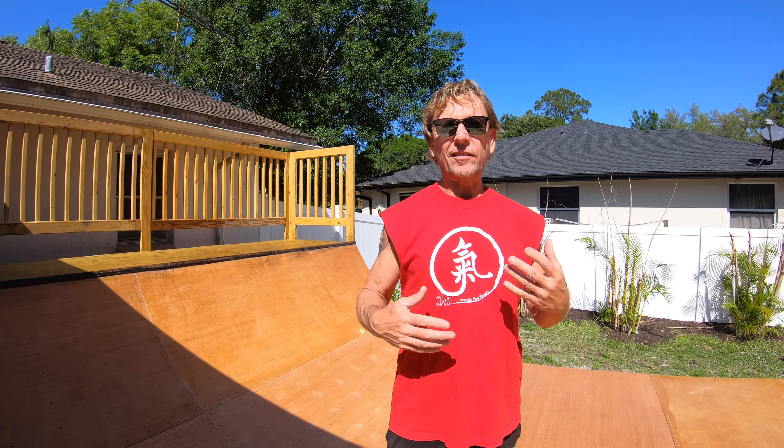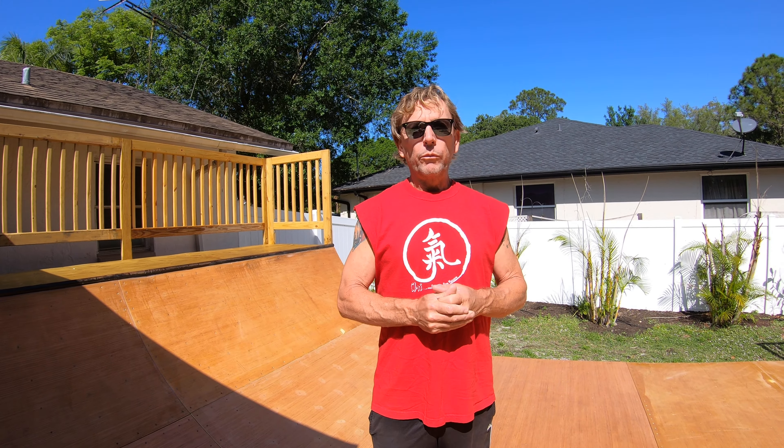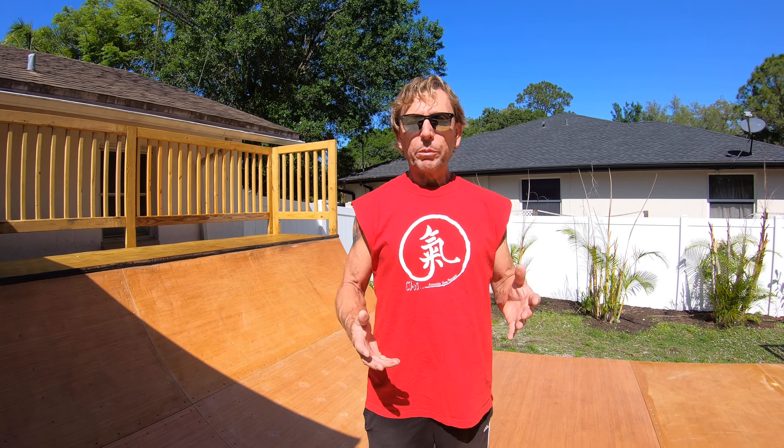Hey everyone, this is like an extension of our final chapter to our Jazz and I series on our mini ramp build. We had an awesome subscriber — they're all awesome — but this one subscriber, his name is Carl. Big shout out to you Carl, we really appreciate it.